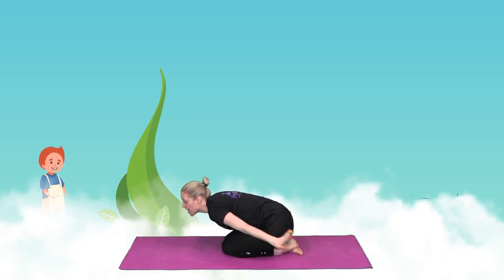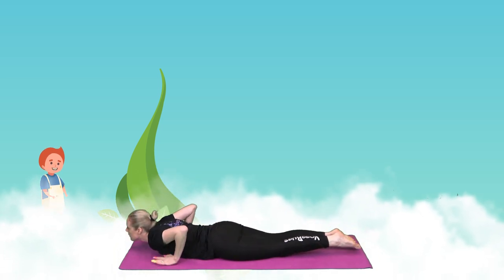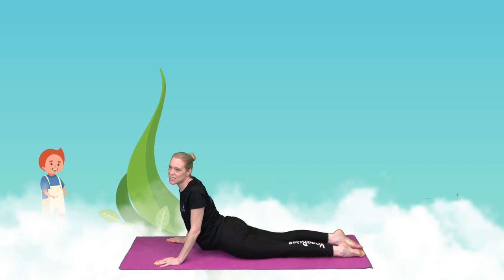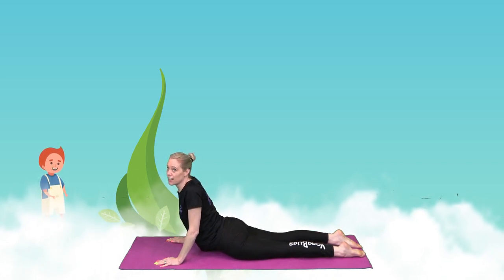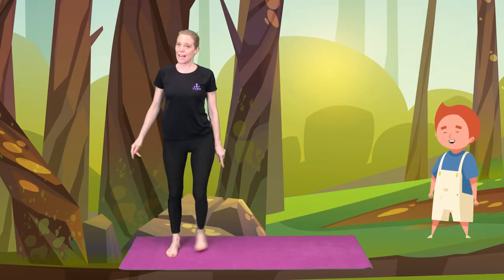Jack was so scared that he jumped up and he hid amongst the clouds. After a little while, Jack decided to peek out down to the ground. He was lifting up and he peeked out. The giant had gone. Jack stepped off the cloud and onto land.